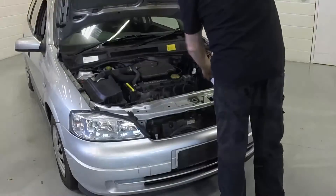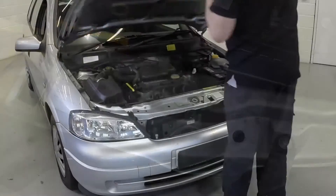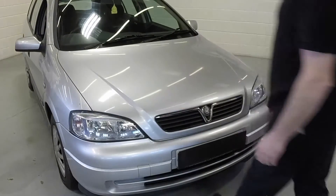Disengage the support prop and clip it back into place. Firmly close the bonnet and check it's secure.